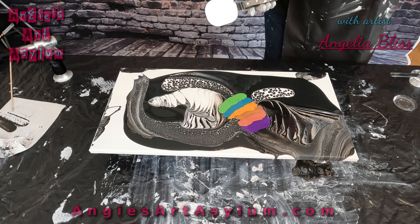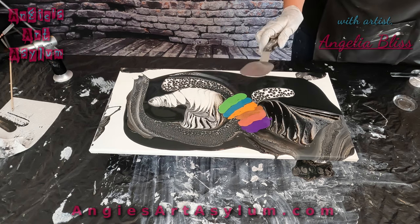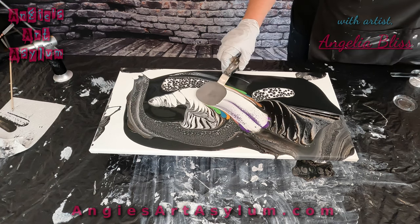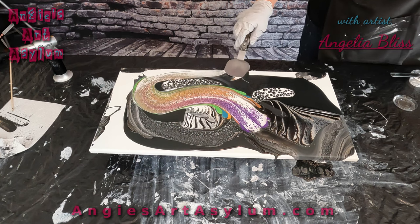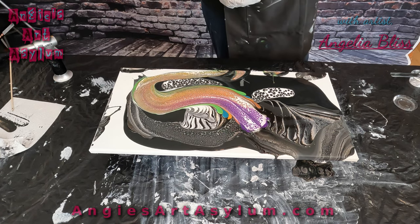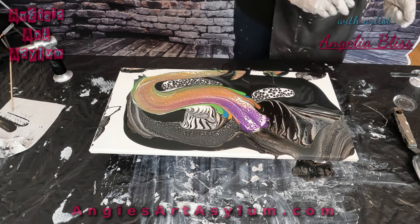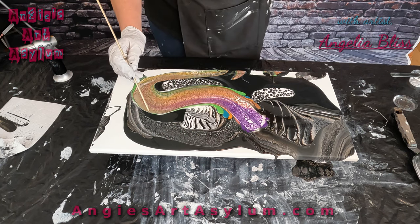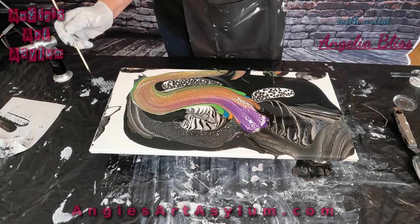I've got my titanium white and I'm going to swipe through this. I'm probably going to swipe through here and bring it across. Okay, we can work with that. That's nice. I'm going to tilt this a little bit and give it some movement.